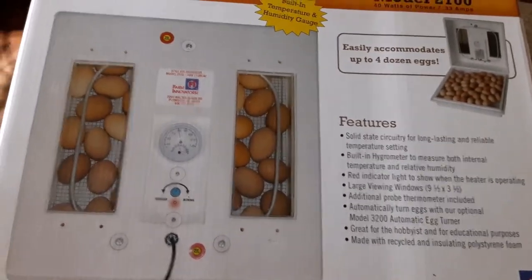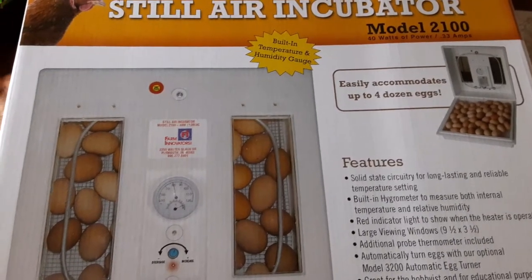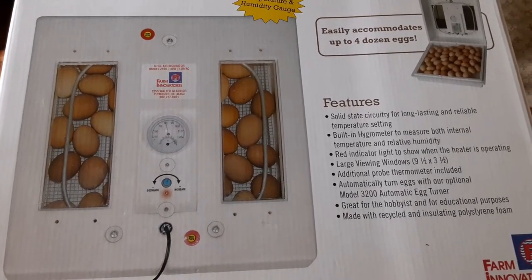I've never raised chicks before and I've never done this. I had chickens when I was a child, but that was all my parents doing — it had nothing to do with me. So I am going to figure this out here.